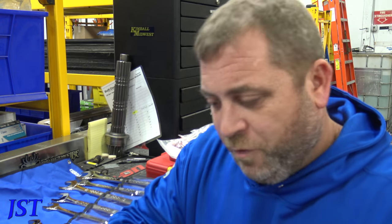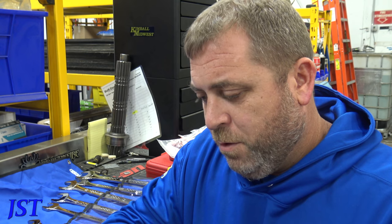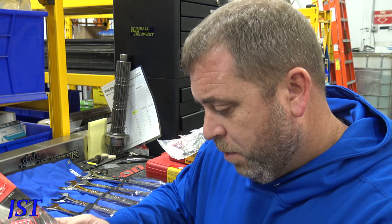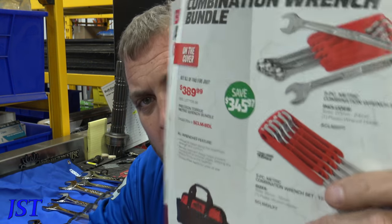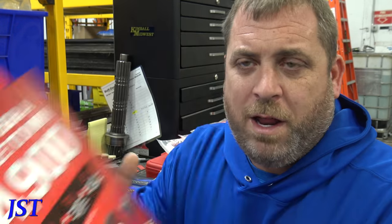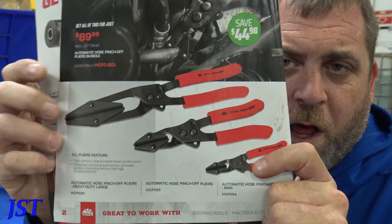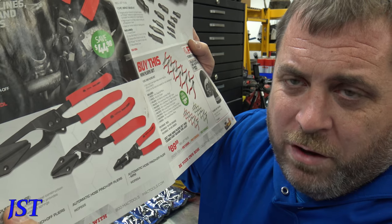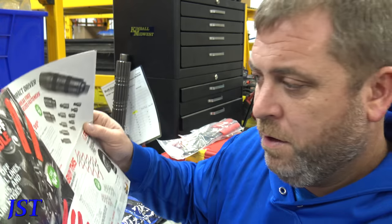You got the newest flyer here, good from November 25th through December 22nd. They got wrenches — those are the Mac Precision Torque wrenches, kind of on sale this month. They also have some cool locking hose clamp pliers. These are hose cut-off so you don't have fluid going everywhere. These are $89, not bad.